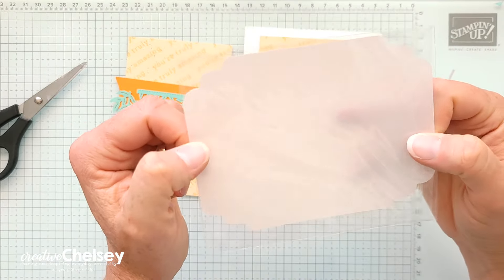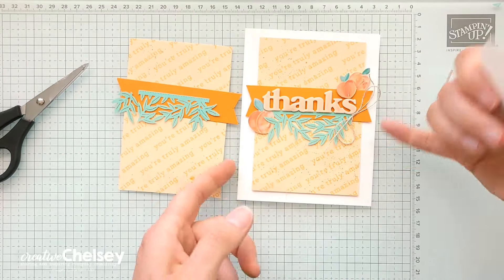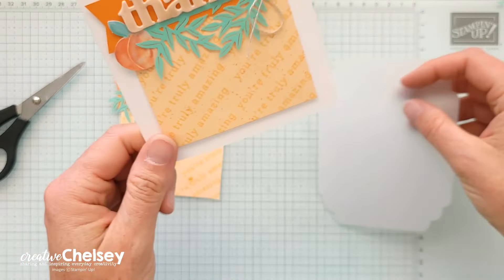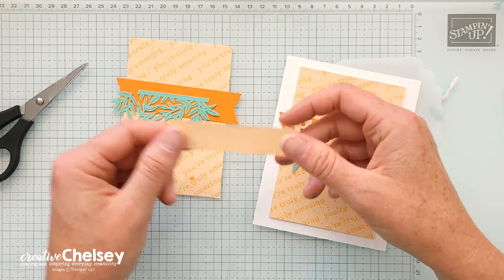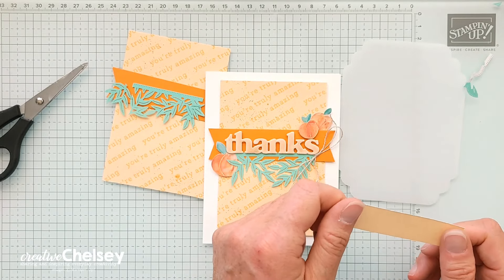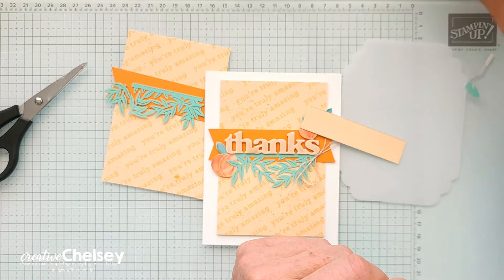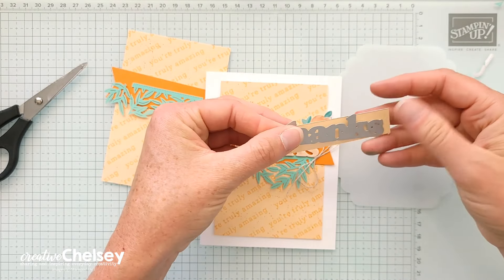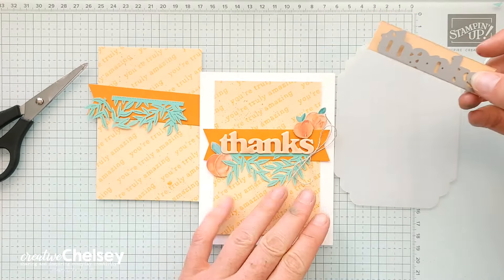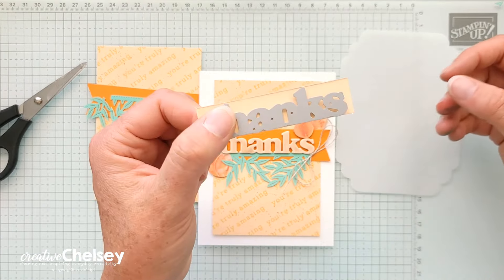We've got this vellum piece, and I didn't use it much on my previous projects — which is surprising. What I wanted to do here is create a lighter color, and I added some Wink of Stella. You can do the same thing with just some Peach Pie — you don't have to add the vellum. I'm going to find my 'Thanks' die-cut and see if it's big enough to cut out. I'll cut one in Peach Pie and one with vellum so you can see the difference and choose which you prefer.